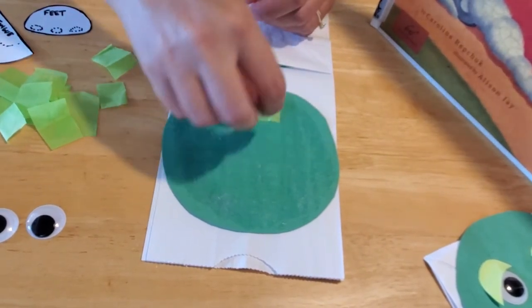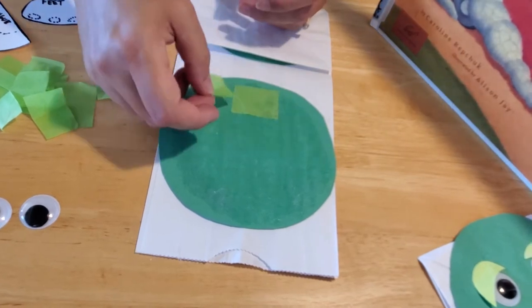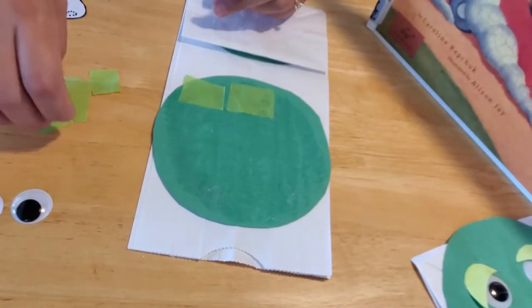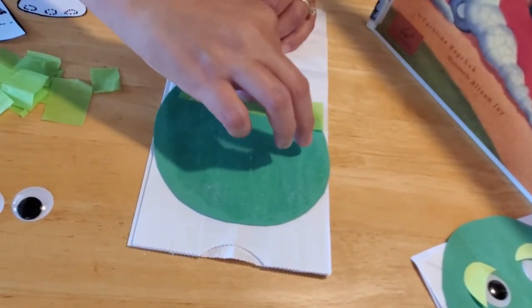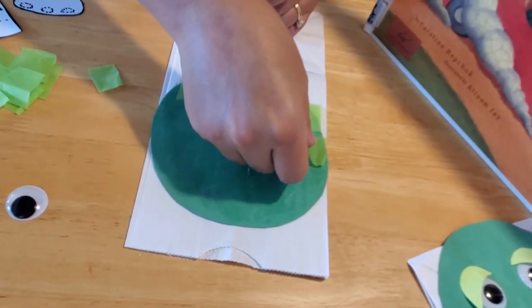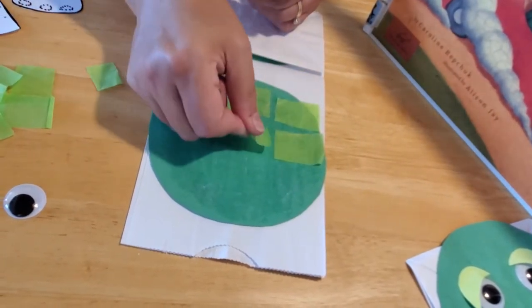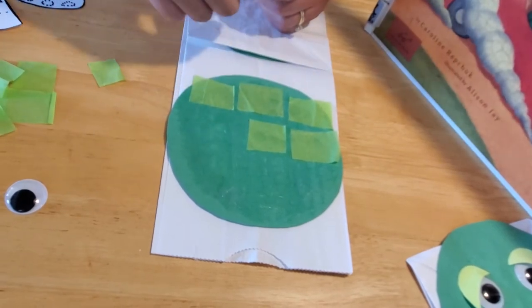Start laying your tissue down in any design you like. If you go over the turtle shell edge, that's fine — you can always trim it. I kind of suggest doing it before you glue it onto the paper bag since it would be easier to trim, but you can do it either way. There really is no right or wrong way to design your turtle. He just needs to be yours — your unique turtle!